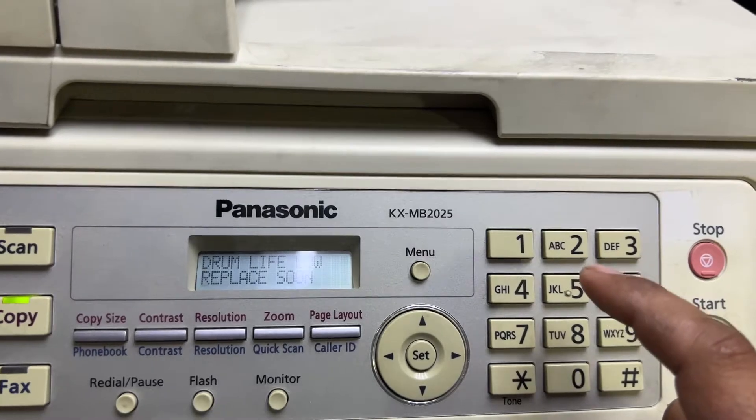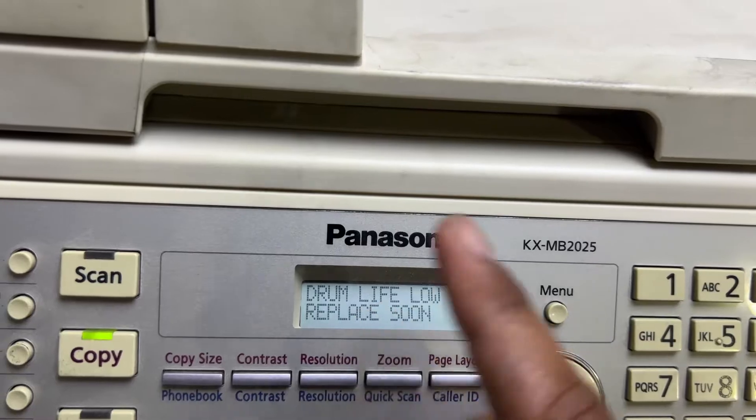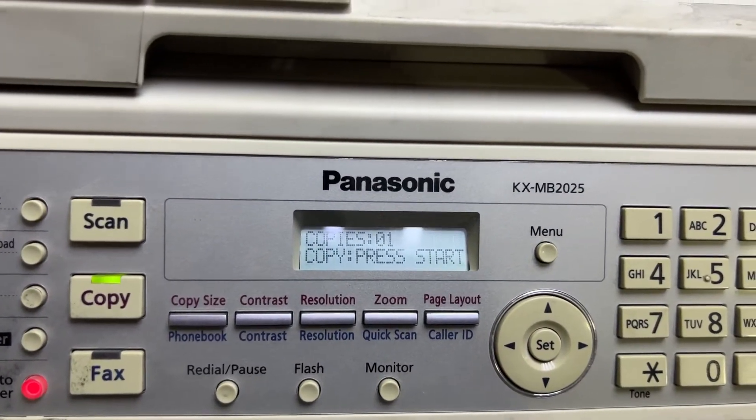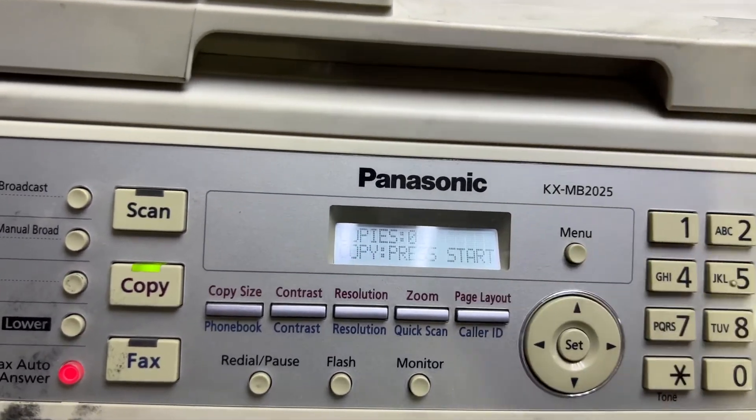Then enter 550 and press Start. It will start printing something. When you see the message, turn it off and turn it on again, and you will see there is no more message on the screen.